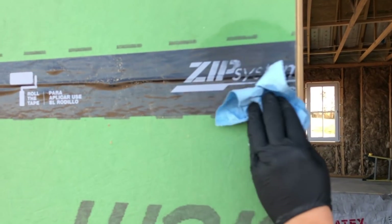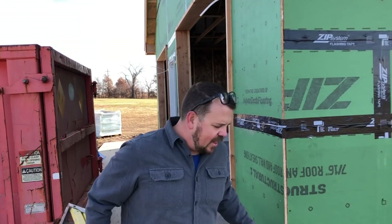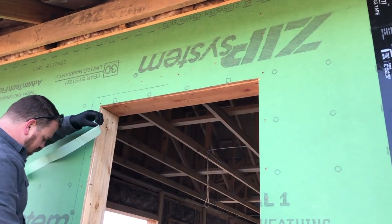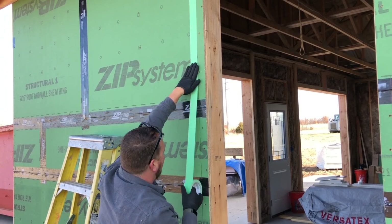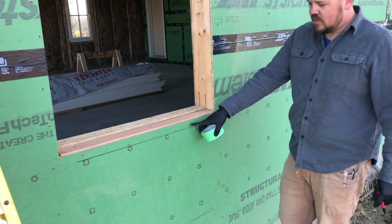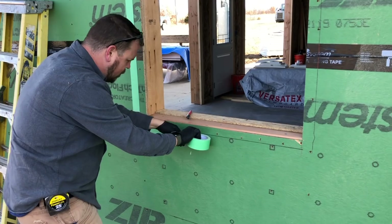Now we're ready to start putting on some liquid flashing. We don't have to mask, but it's a personal preference — we want to feel like we're working cleanly. One thing I took away from learning woodworking is that consistency of mark matters more than precise measurement most of the time. So I'm going to hold my tape up here, come underneath, and just trace. I'll do the same thing up both sides and mark out the rest of the way around.